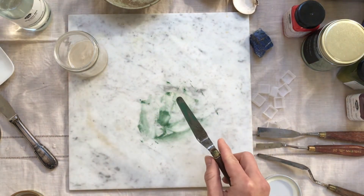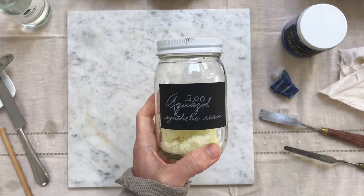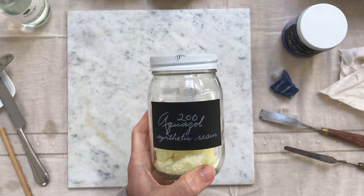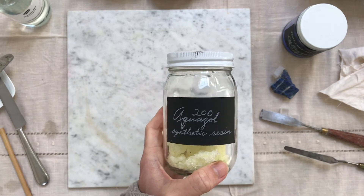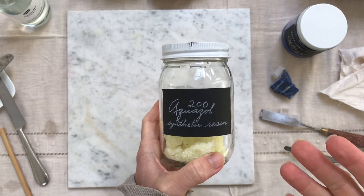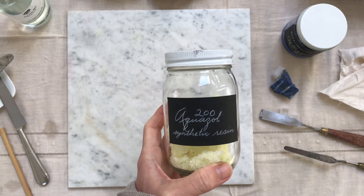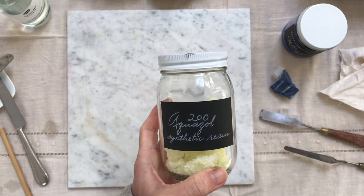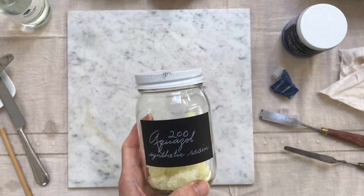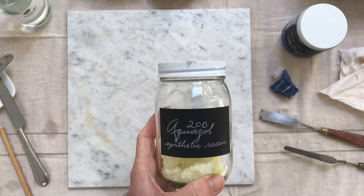That's it. Another alternate binding medium is aquazol — it's a synthetic resin, so you don't need gum arabic and honey. Those are natural materials, whereas aquazol is produced in a chemical factory. If you want your paint to be more professional, you might prefer to buy this instead of using the traditional method, because with the traditional method you might run into problems like mold. If you do get mold, you can use clove oil to kill it. But with synthetic material, it has built-in chemicals that won't go bad.